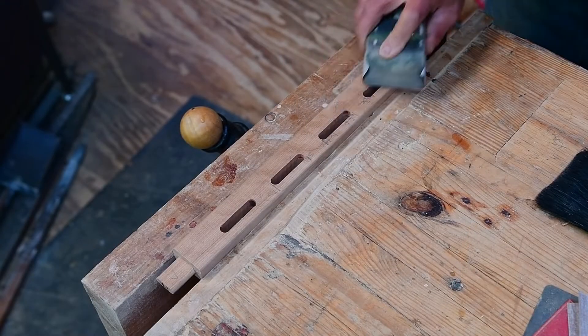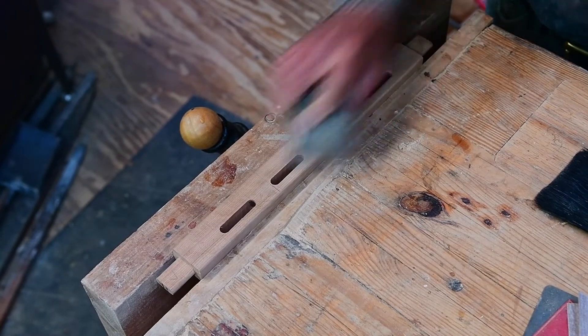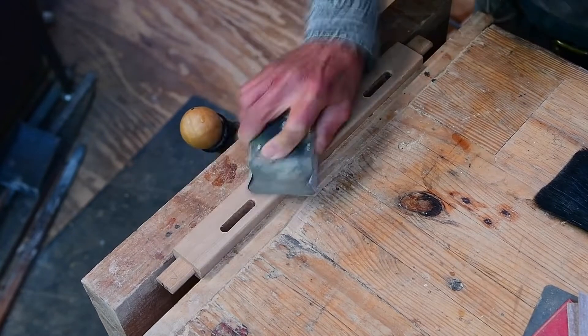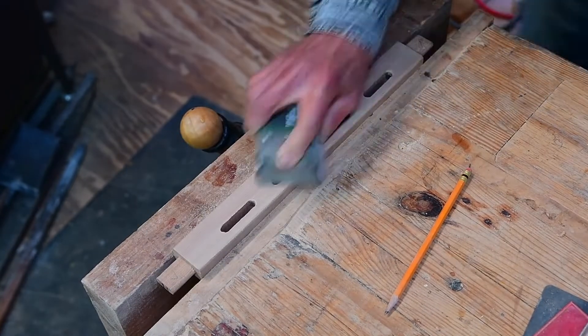Now we're on to the bottom side rail, Part D. There's not a lot we need to worry about with this part, but there are a lot of mortises so we want to be careful not to dish out those areas. Other than that, we're just flattening each of the sides.